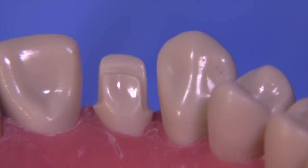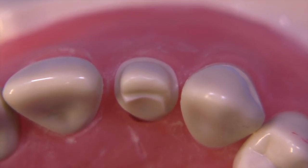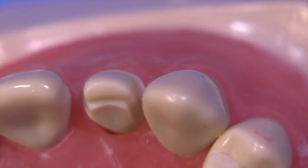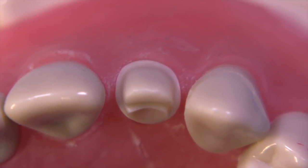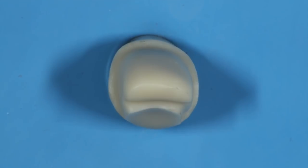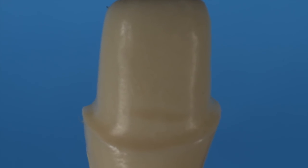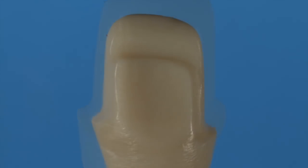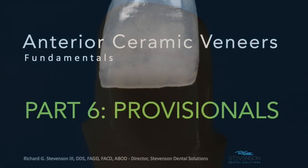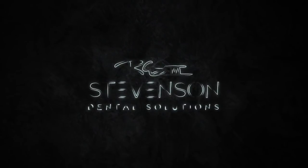When you start looking at teeth critically, you'll see that oftentimes you don't need to do a full crown and can do something more conservative like a super veneer. I hope you enjoyed this short fifth segment of the fundamentals of veneers. Stay tuned because we're going to have a final video on provisionalization — that should be really interesting. Thanks for watching and take care.